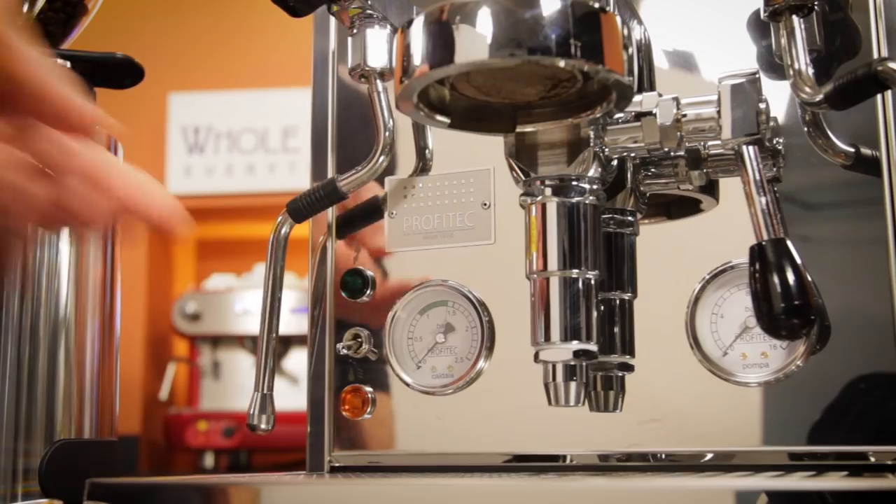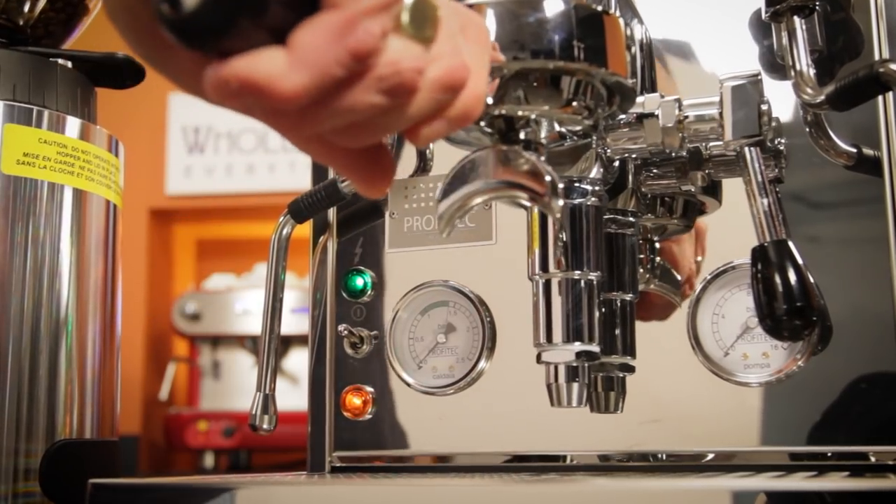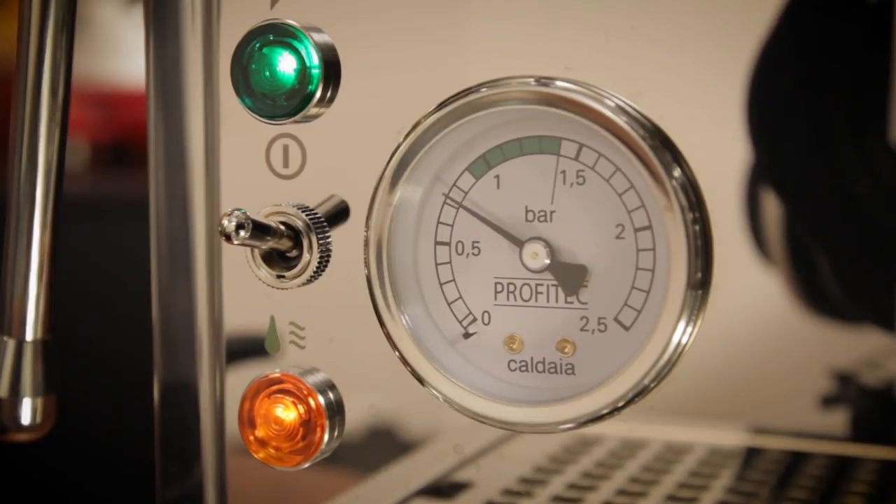Before you start, make sure your machine is fully warmed up with the portafilter locked in place so it's heated as well. Depending on machine type, warm up can take anywhere from 10 to 30 minutes.